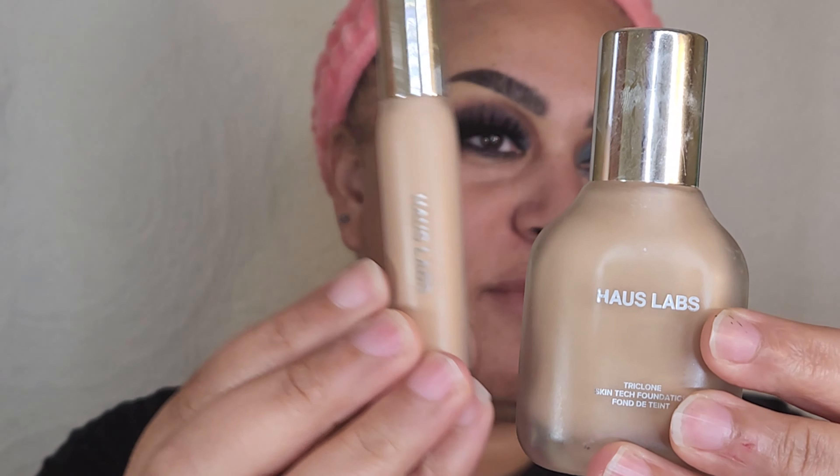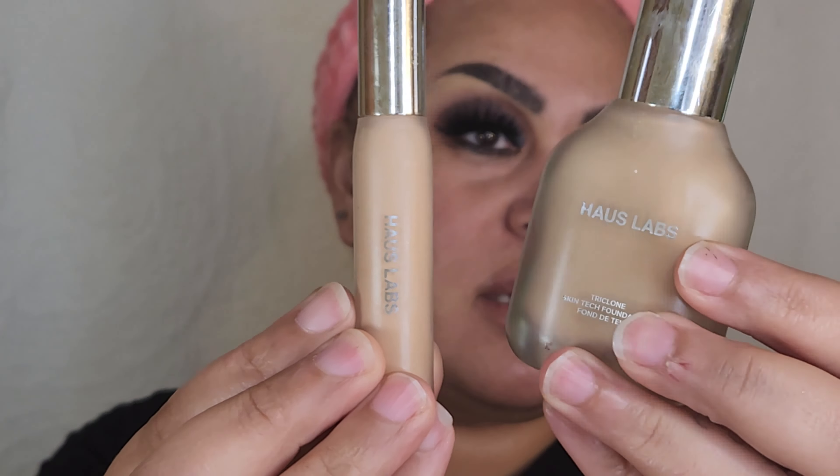I'm going to be using my Haus Labs products today. I'm first going to go in with concealer and then the foundation. I like Haus Labs because of how moisturizing the formula is without feeling heavy. I'm starting with the concealer because it is more full coverage than the foundation.